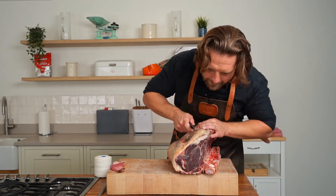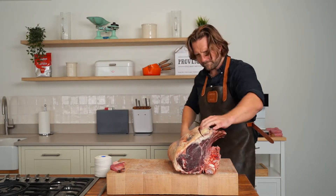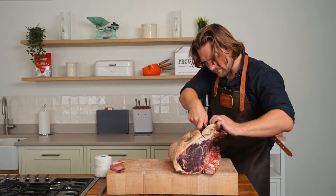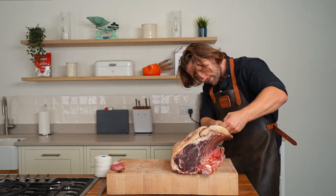So I'll show you how to do that. Line this up, just leaving a little bit out, and we come right through here and then underneath to expose the tops of the ribs.